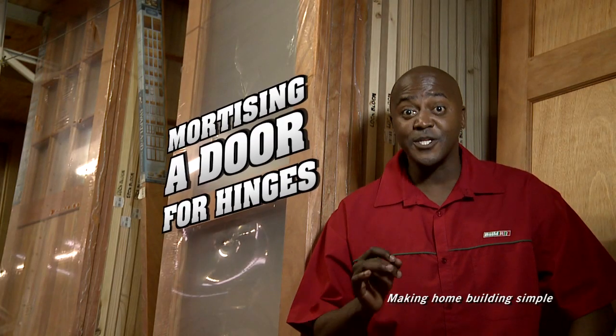Hello, welcome to Build It! where we make home building simple. Today we're going to be mortising a door for hinges.